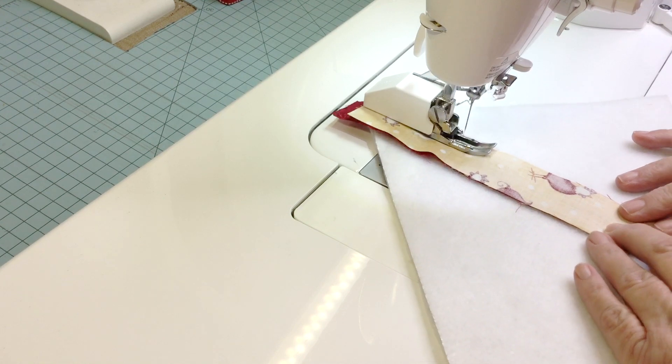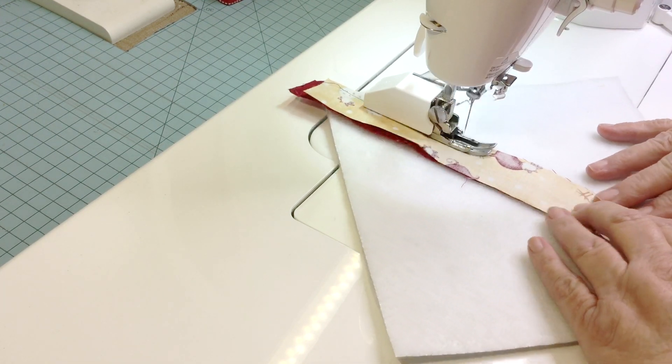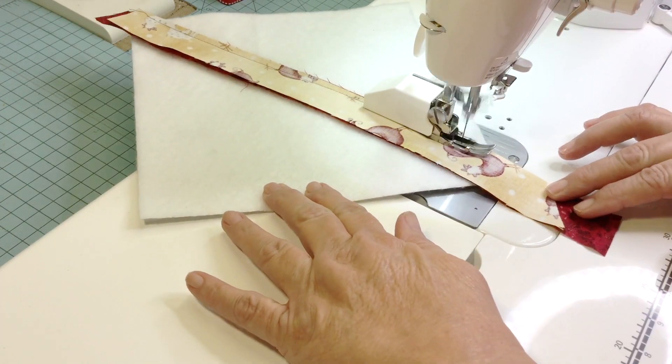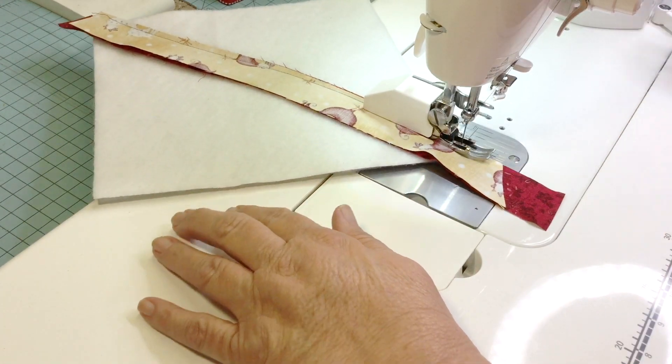The first strip that I use is placed in the center of the diagonal line that I drew. Sew at a quarter of an inch, finger press open, and continue.